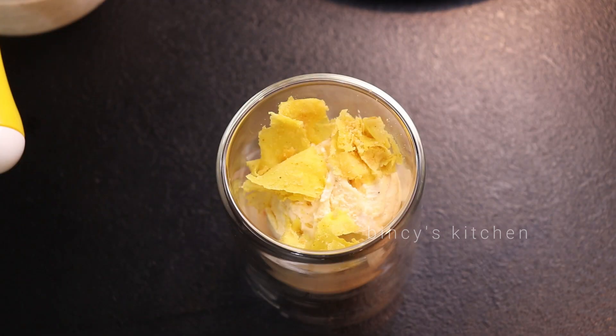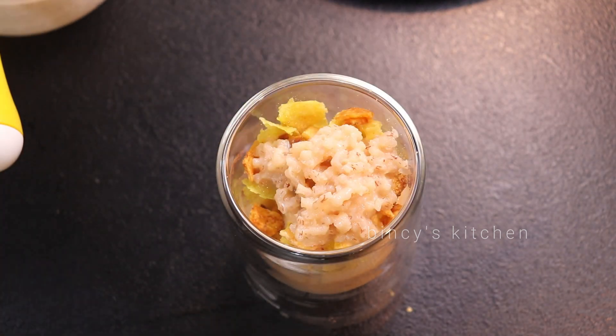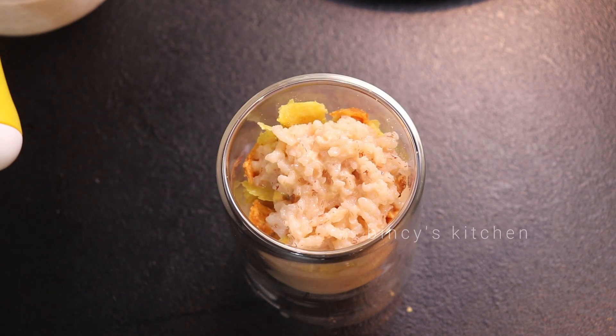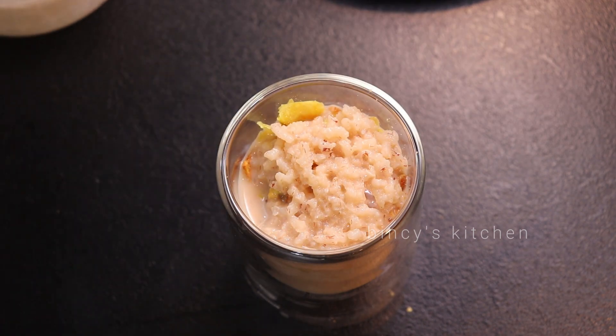If you are putting a cup of ice cream, use a bucket of ice cream. It has a cup of ice cream. It's really good for you to use a cup of ice cream.